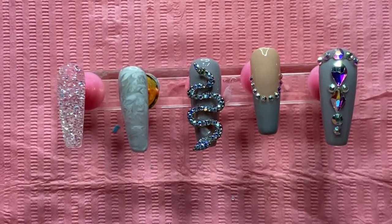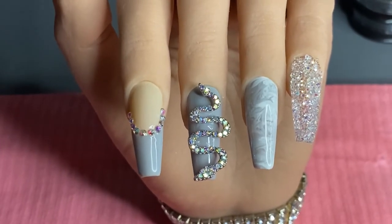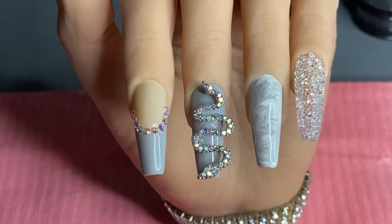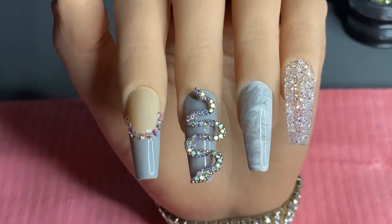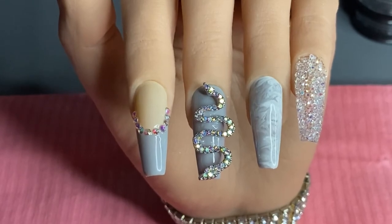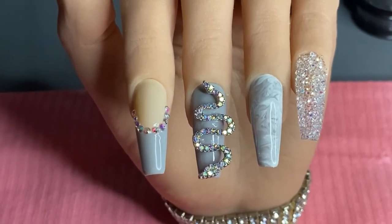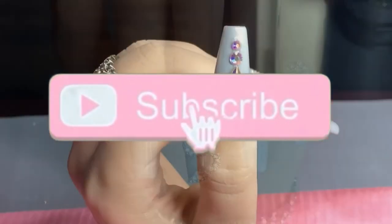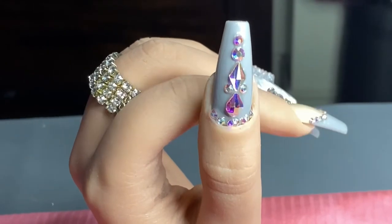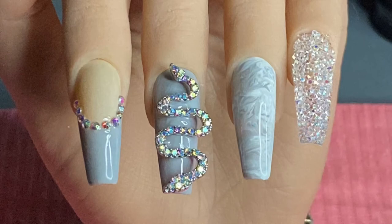And that is the finished look! I hope you guys enjoyed this video. Again, I did find this inspo on Instagram, so if you guys know the creator please tag her down below — I would really appreciate it, and if I find her page I'll put it in the description box below. If you enjoyed this look, hit that like button, don't forget to hit the red subscribe button and the notification bell so you can be notified anytime I post, and of course share, share, share. Thank you guys so much for watching and I'll see you in the next one!